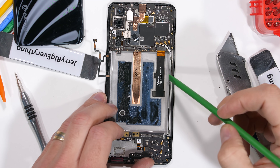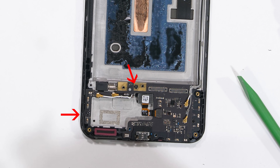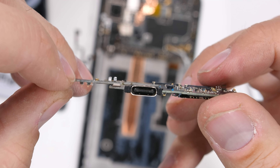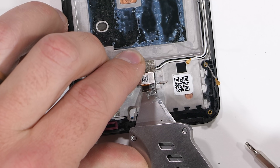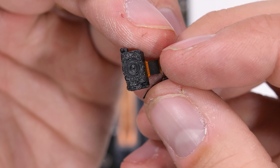The Axon 20 does have a copper vapor chamber under the battery along with the ribbon for the display. I'll remove the two screws down here on the bottom board and unclip the under-screen fingerprint scanner, then the charging port board can come loose. The interesting part is the optical fingerprint scanner — the optical part means that it's also using a camera to look through the display to see the fingerprint that's pressed up against the glass.